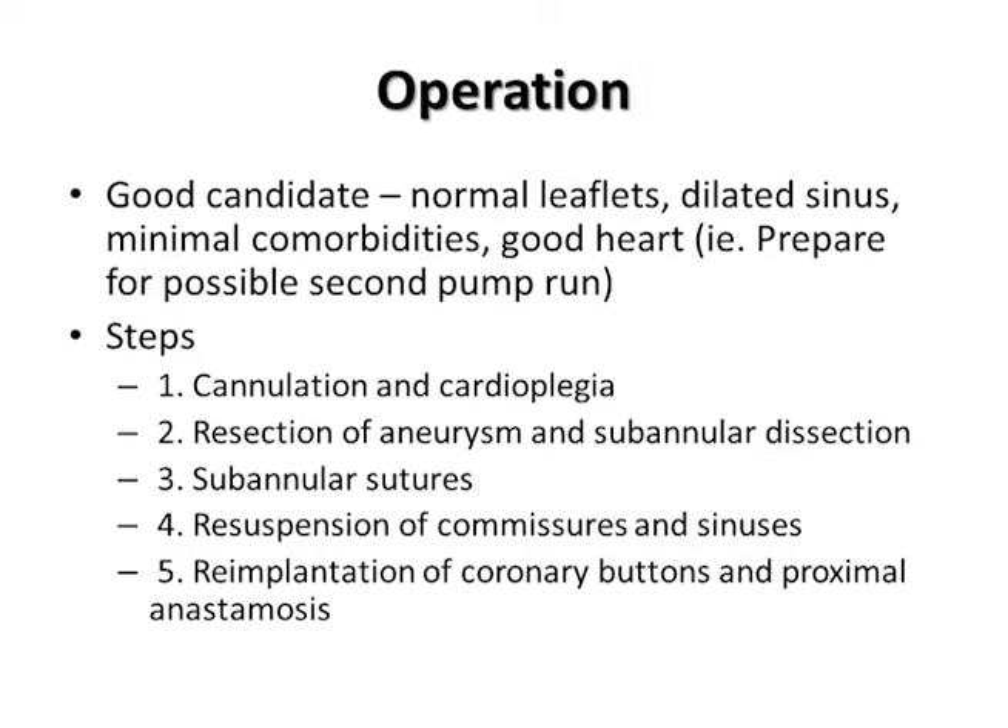The steps to the procedure include cannulation with myocardial arrest, resection of the aneurysm, dissecting far down around the aortic root to below the annulus, placement of subannular sutures, resuspension of the commissures and sinuses, and finally re-implantation of the coronary arteries.